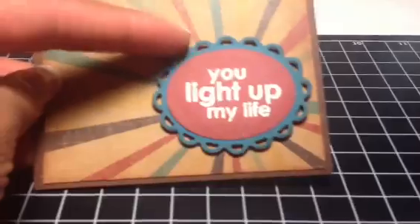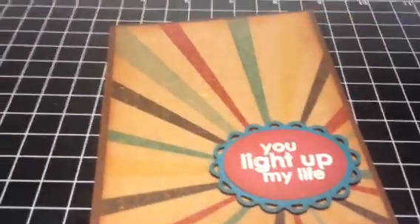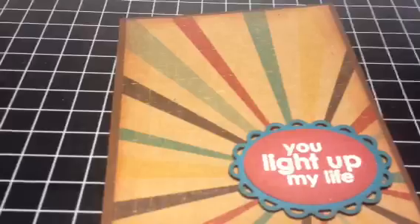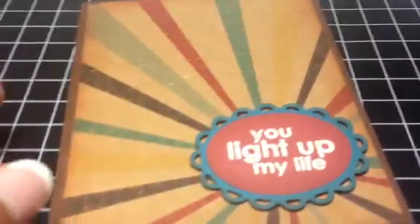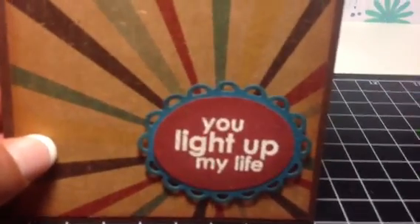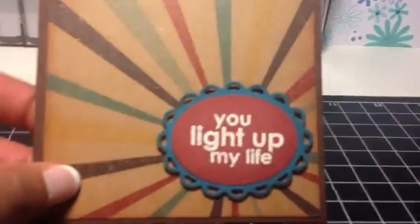And then what I did is I inked around all the edges. I used my Spellbinders die here — I want to see if it's the Label 7, but I may be wrong. I always try to clean up my workspace, so I don't have it out. Some people have said I've made them sick in the past by moving around, so I'm going to try to be as still as I can.